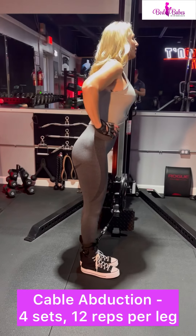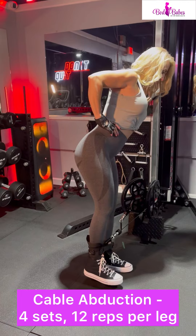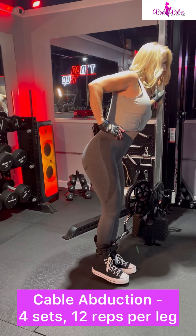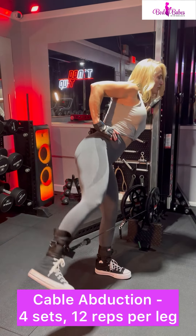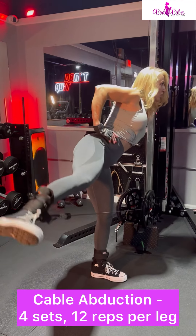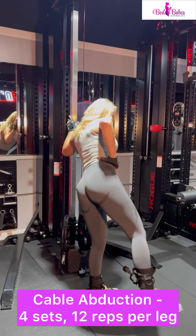We'll do cable hip abductions. These are great for rounding out the sides of that booty, so make sure that you get these done. Make sure you're very controlled — you aren't just throwing weight up and down using momentum, and actually maybe even hurting yourself. You're going to be controlled; you control that weight even when you allow your foot to come back down. When you begin these exercises, it does not take a lot of weight, so don't go really heavy in the beginning. Get used to it, and once it becomes easier, up your weight slowly. If it doesn't challenge you, it will not change you.